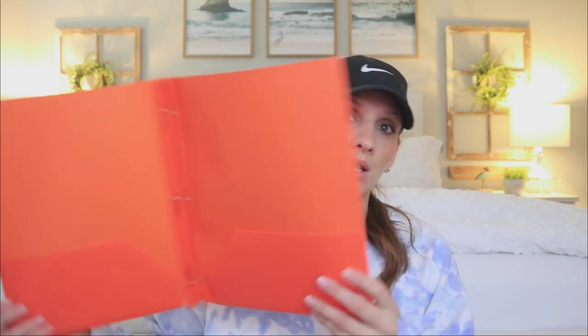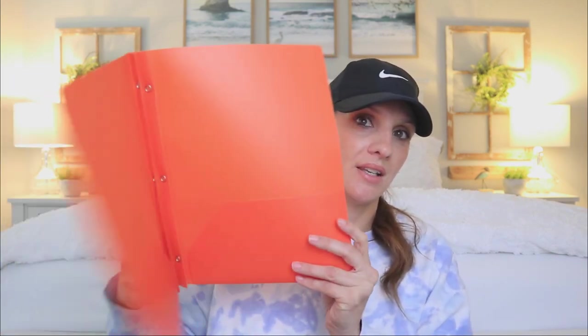I also picked up this orange file folder to go along with the theme — some school supplies and things like that. So I got that one.